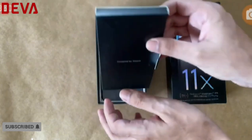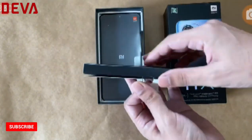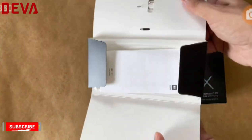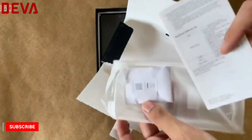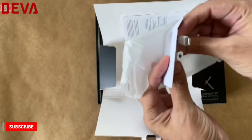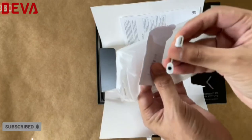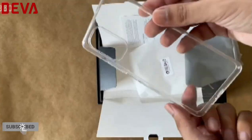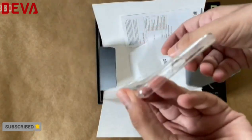Right on top we have a paper compartment with a SIM eject pin, a clear plastic case, and a bit of paperwork. There's also a USB Type-C to 3.5mm audio adapter — just a little dongle. It's a pretty plain clear plastic case.